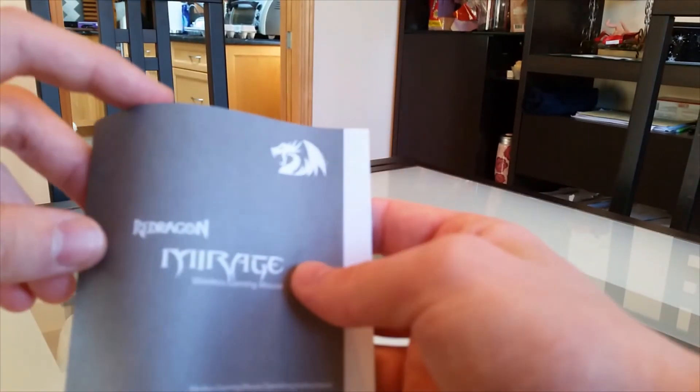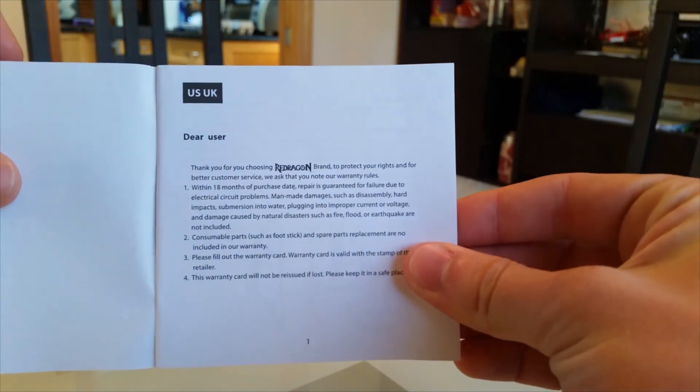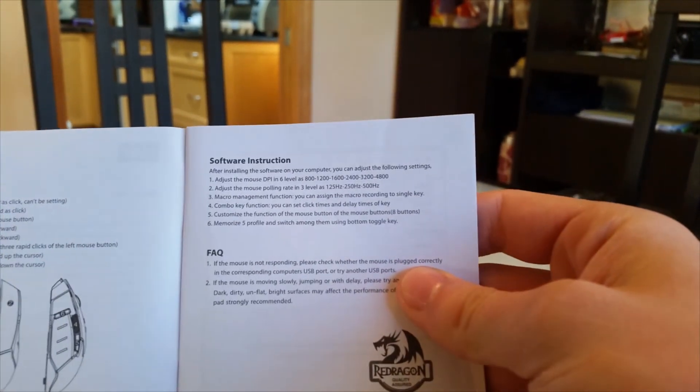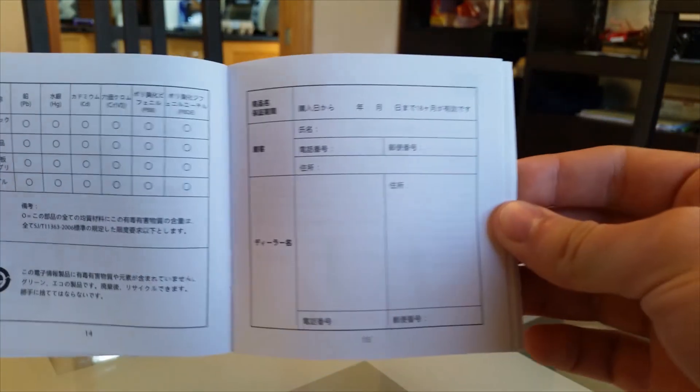When we open the packaging, the first thing we get is a little instruction manual. It starts off with 'Dear User, thank you for choosing Red Dragon,' followed by various instructions for setting up the software, programming the buttons, and frequently asked questions. It comes in all different kinds of languages, so it should be easy to set up for almost anybody.